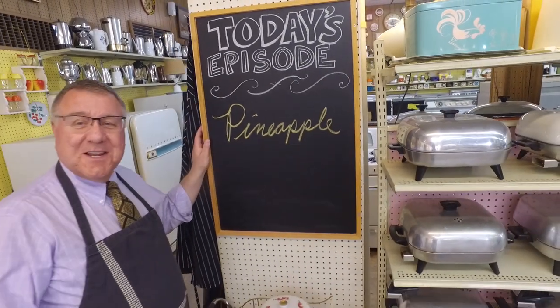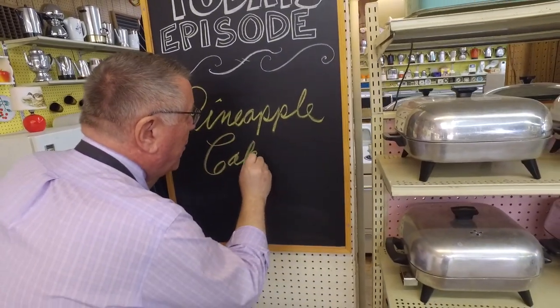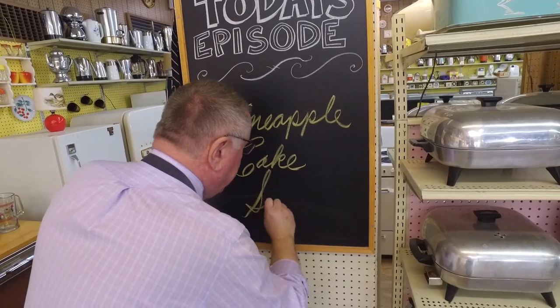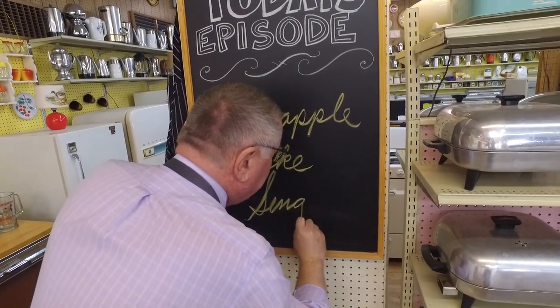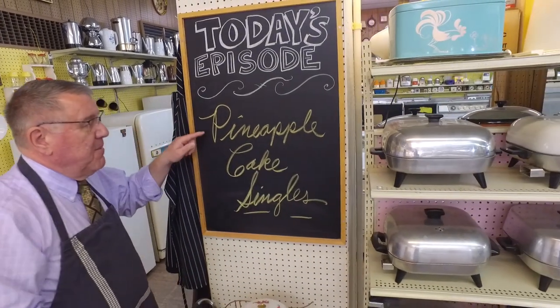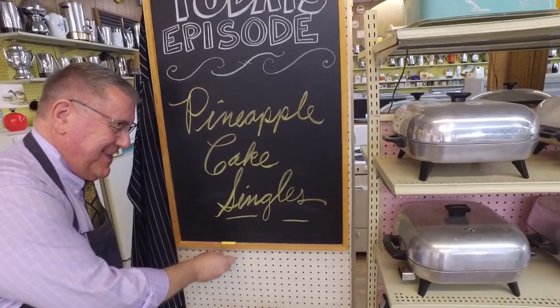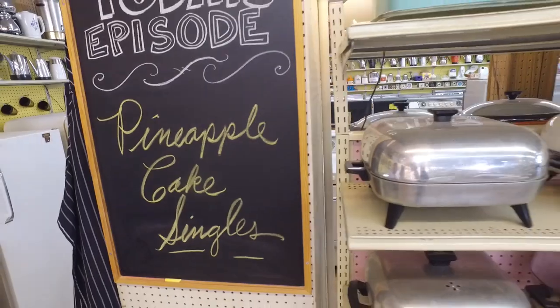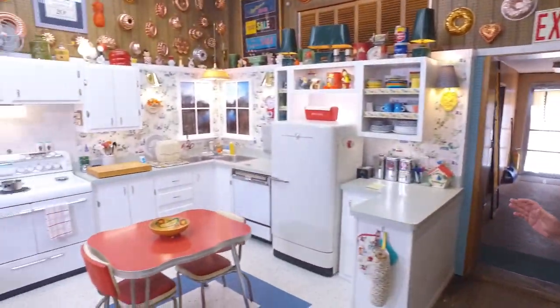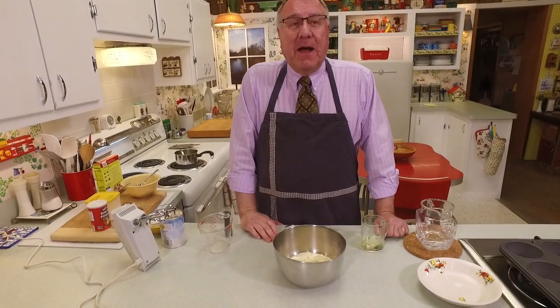Hi there food friends, it's Kevin. Hey there, I'm Ralph behind the camera, and welcome to Cavalcade of Food! Today what's on the menu? Pineapple cake singles — as opposed to the full-on pineapple upside down cake, we're going to make individual pineapple upside down cakes.